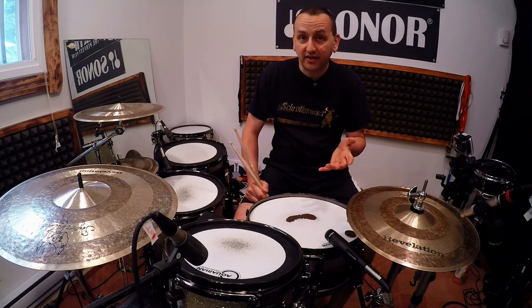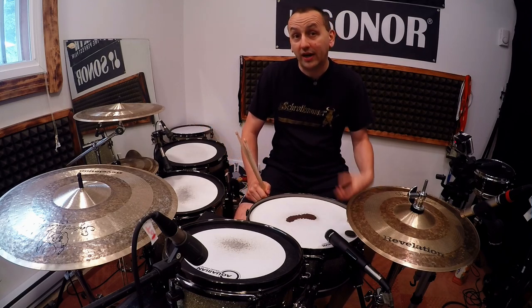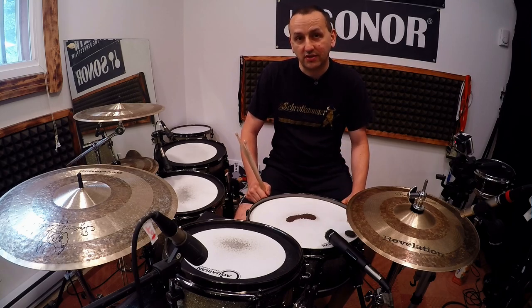We should not forget it's also a fantastic exercise. It's basically orchestrating around the kit while maintaining dynamics and the paradiddle sticking, so it's a fantastic exercise. Alright, have fun and see you in my next video — take care!